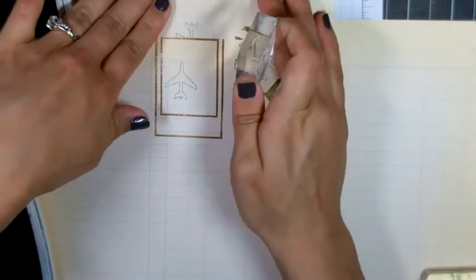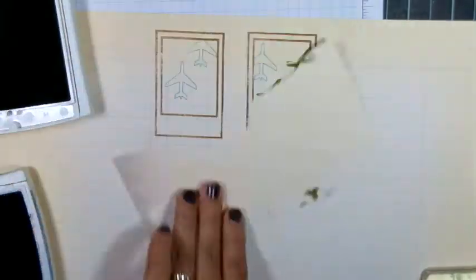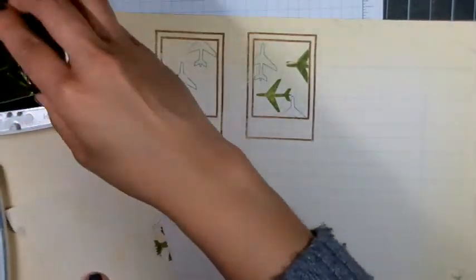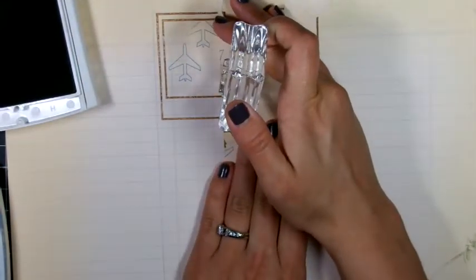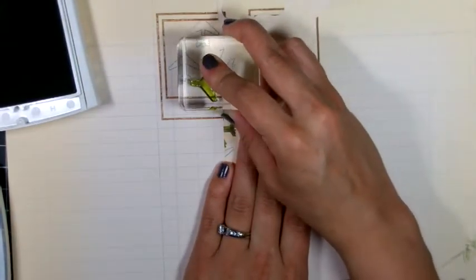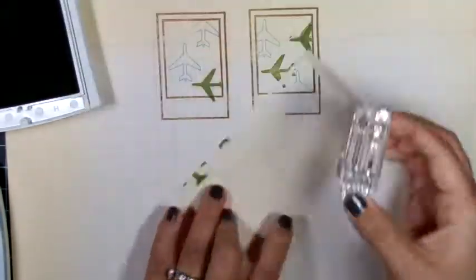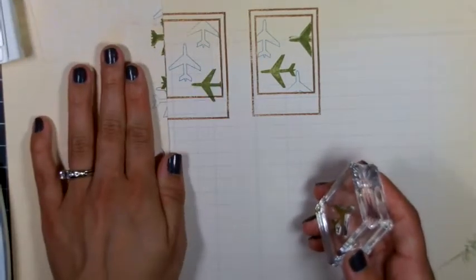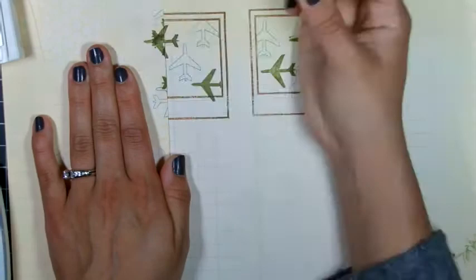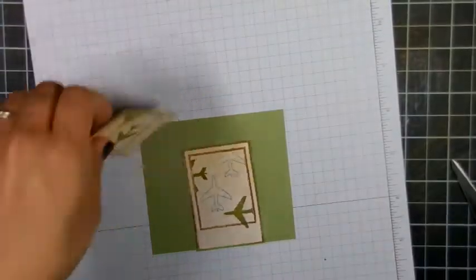I'm doing the same thing — now taking the solid plain image and doing the same stamping here. This one I missed and stamped outside the Polaroid on the bottom there because I didn't have a mask, but it actually looks okay so I just left it alone. So that's one negative to this technique — try it if you like, it's just a little shortcut.